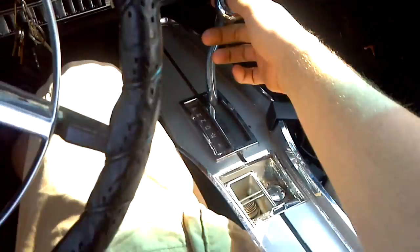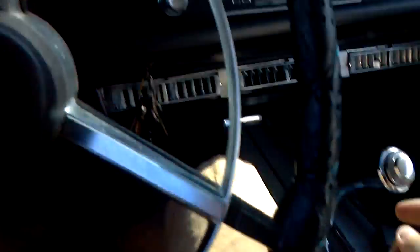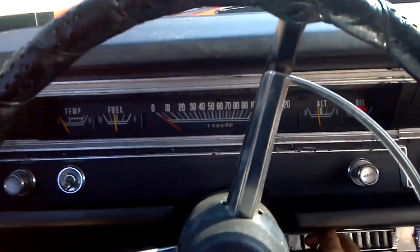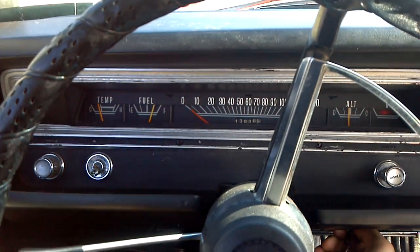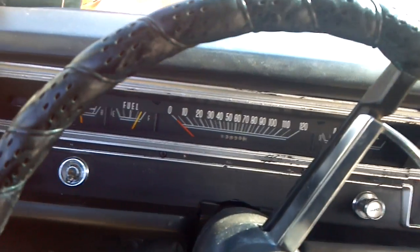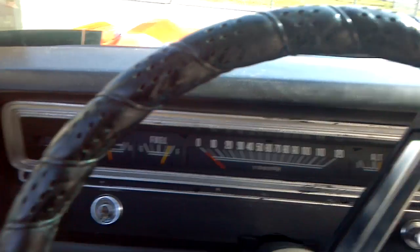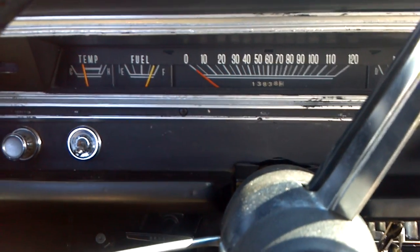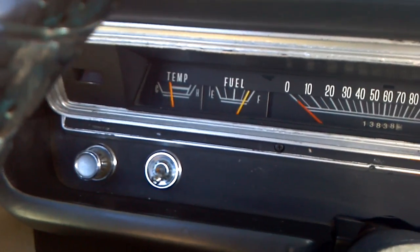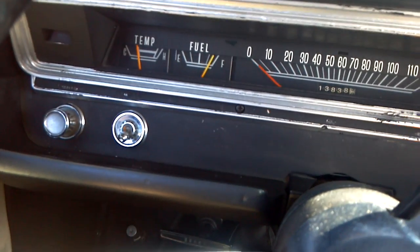Alright, 1968 Dodge Dart startup. Always put it in neutral. One pump for the choke. There's startup. Right there at the temperature gauge is where it always runs at.